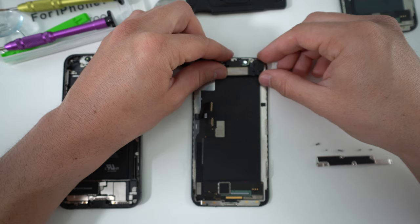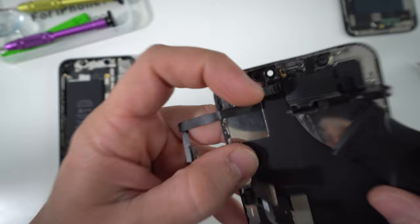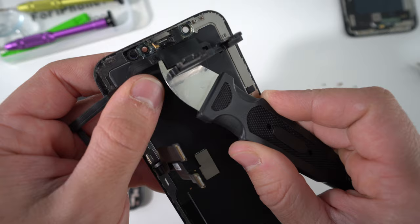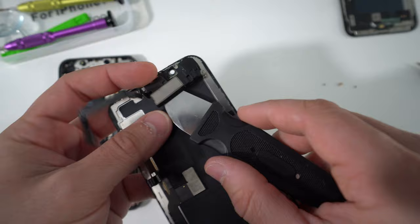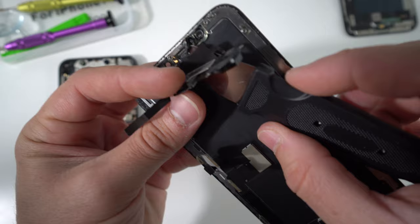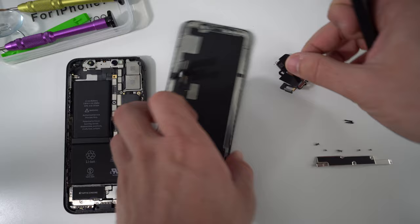Once the three screws are removed, gently pull back on the top portion of the ear speaker assembly so it flips back and you can see the cables. Pry under the cable to give it some pressure upwards so the small pieces can be released — like this golden piece here which is for the microphone. Then go under the proximity sensor on this side and give it some pressure upwards, and then give the top portion some more pressure to remove the ear speaker sensor. The piece will come out completely.